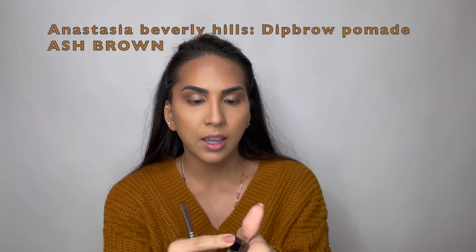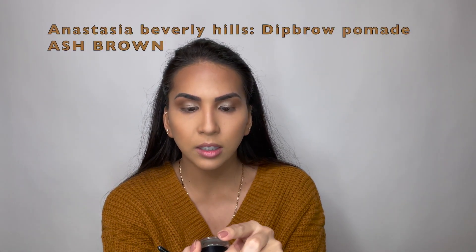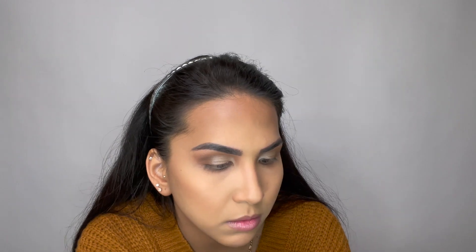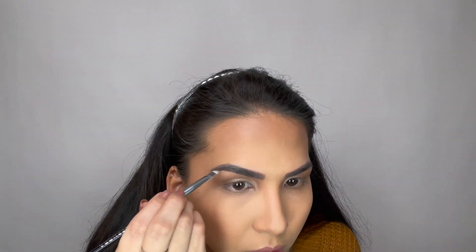To clean up my eyebrows, I like to use a brush like this and dust all the product out. I like to use a deep brow pomade in the color Ash Brown, applied with an angle brush from Sephora. My eyebrows are pretty much done already — I will be having a video soon all about my eyebrows, so stay tuned for that.